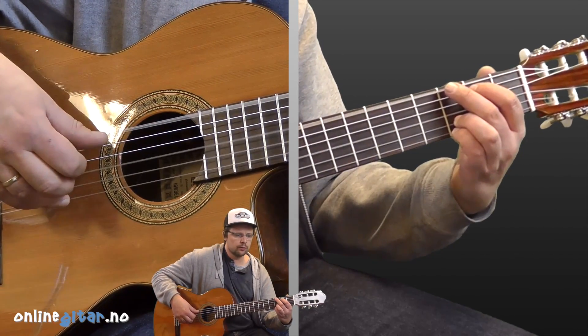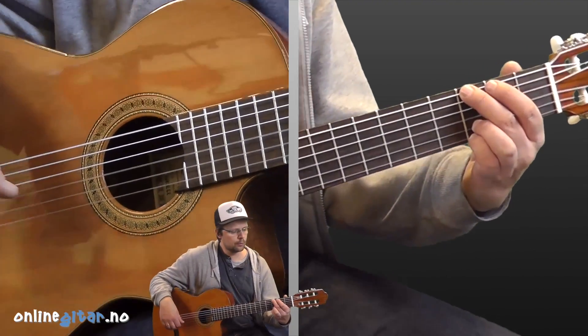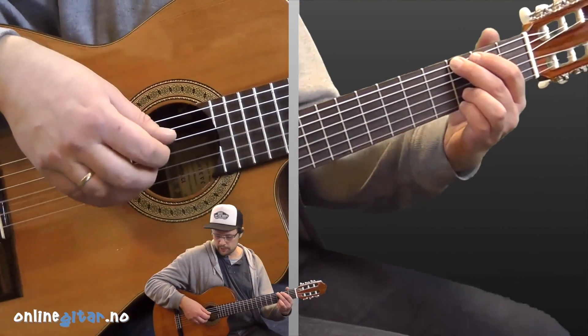That continues on the first two lines of the verse as well. Let's play through the song at a slow tempo.